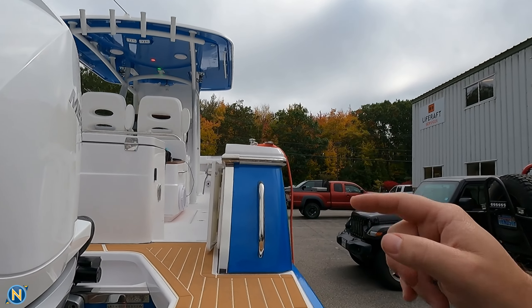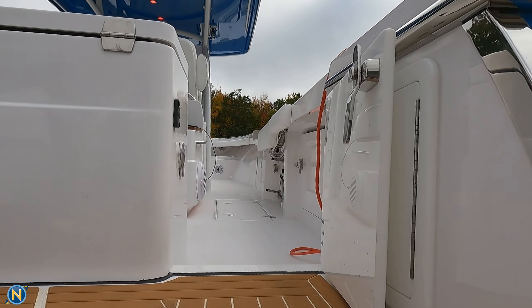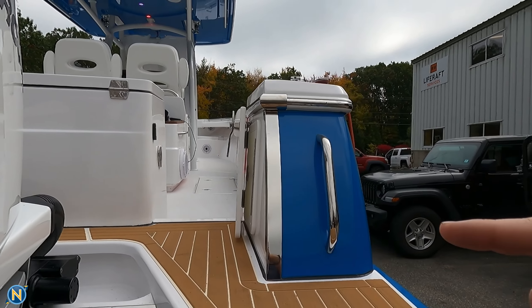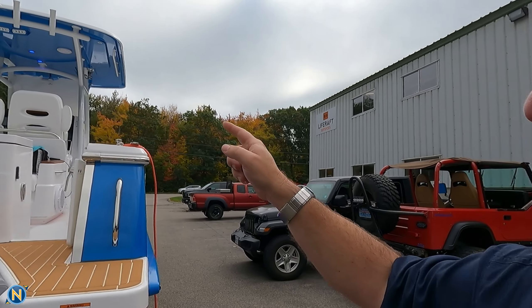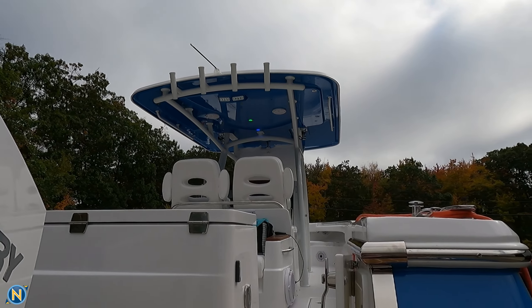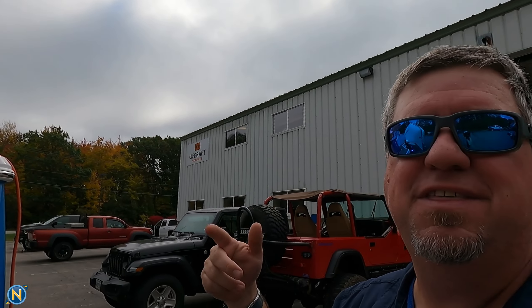If we take a peek up inside before we jump on board, you can see a little bit — again, it's daytime, kind of hard to tell — but we do have the neon flex LED under gunnel lighting. And then up here on the T-top, you can start to see the color changing. We have the down lights. So let's go ahead, hop on board, and I'm going to show you some of the other cool stuff we've got going on for this build.